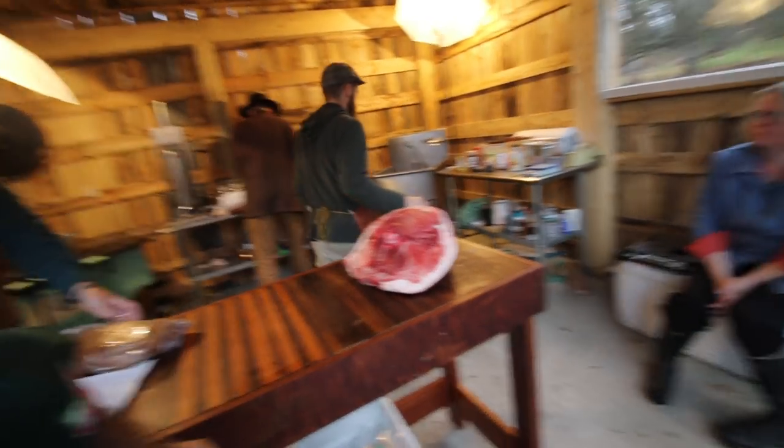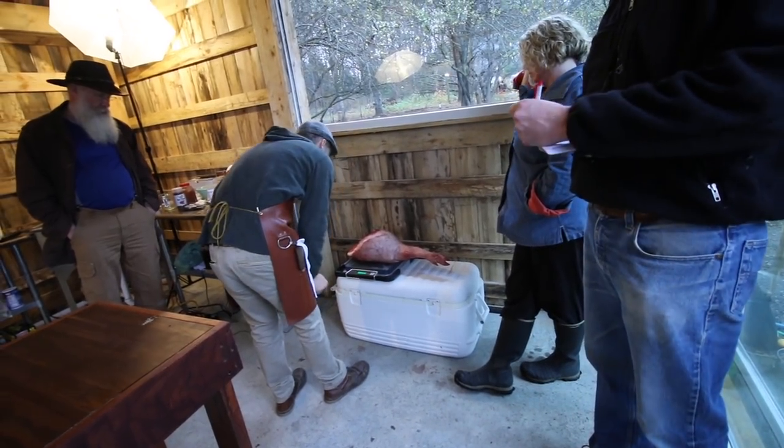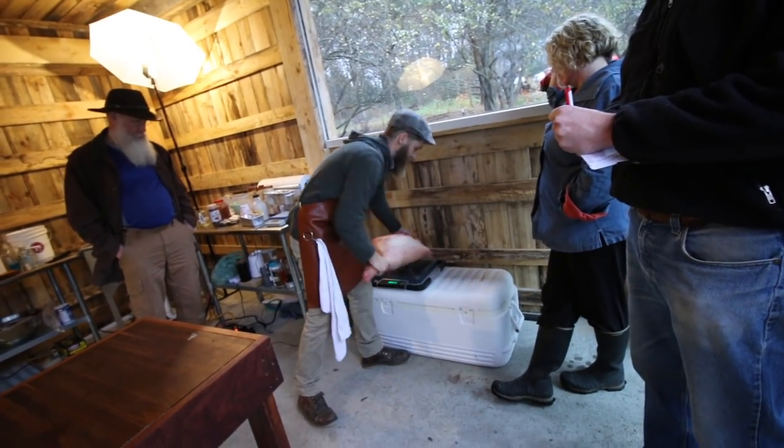Okay, so now we need to weigh this guy. Is this the one you trimmed, Al? Yes it is. So this is 12.9 kilograms — we're just going to call it 13 kilograms.